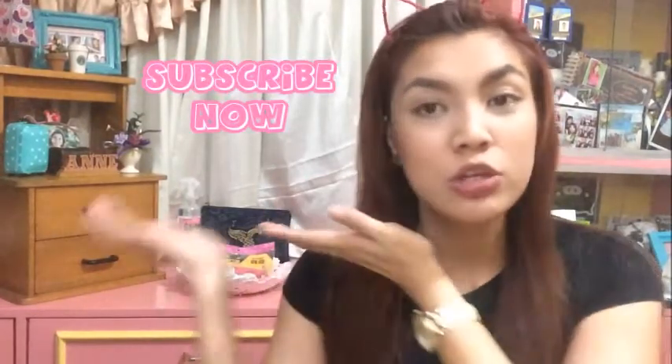Thank you for all the subscribers na nagaano sa akin sa YouTube channel ko, and also sa mga nanonood. Thank you for everybody na magsusupport, lalong-lalo ng aking hubby na full support sa akin. Please subscribe on my YouTube channel and click the thumbs up.